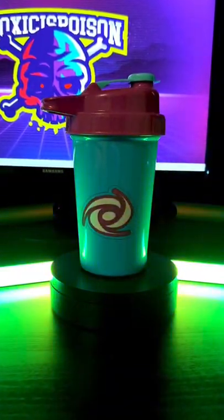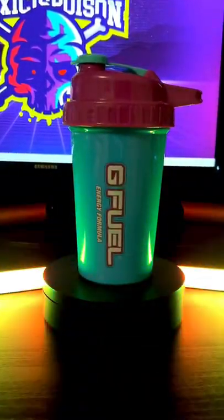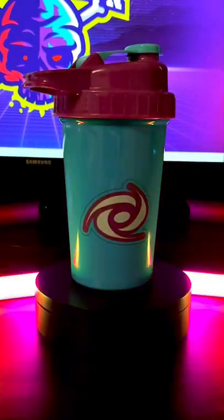Hey everyone, today we're checking out the new stainless steel G Fuel Hornet shaker. The shaker is still available on G Fuel's website for $21.99.